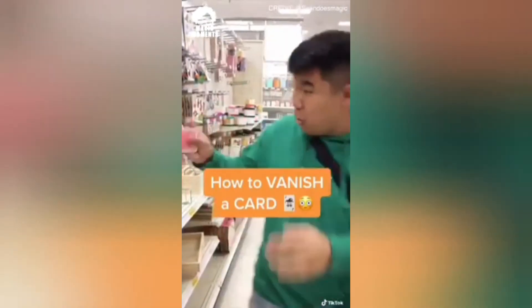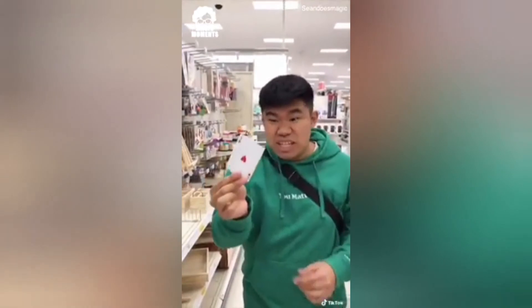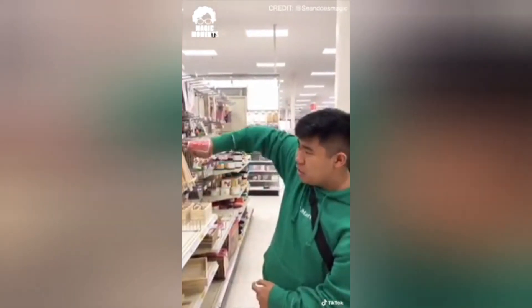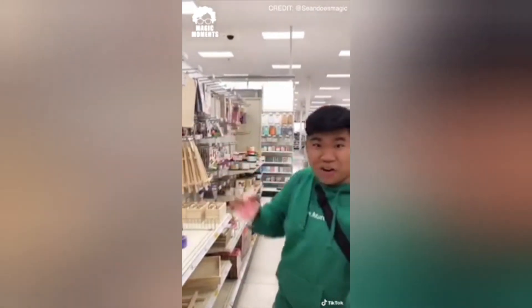I'm about to show you how to take any card, make it vanish, and have it reappear. It's actually really easy. All you're going to do is take the card, place it in between your index and your pinky, and all you do is open up your hand and there you go — it's hiding behind. It looks like this: watch the card, vanish, and reappear.